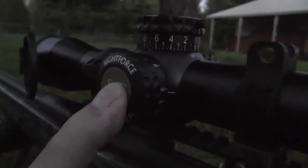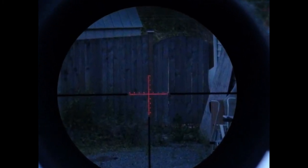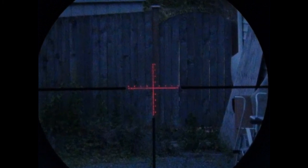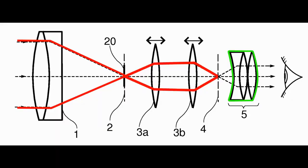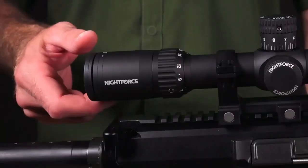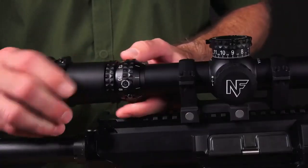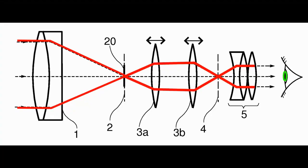In many scopes there is a small LED or other light source to illuminate the reticle, meant for shooting in low-light conditions. After that, the light travels to the eyepiece lenses, where the diopter is located. The diopter is responsible for adjusting the scope to the shooter's eye so he can get a crisp and clear reticle.